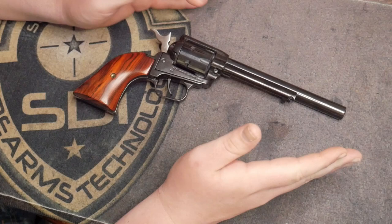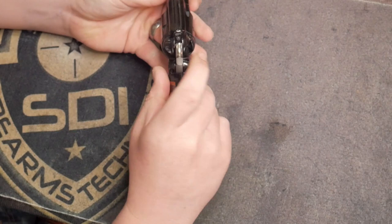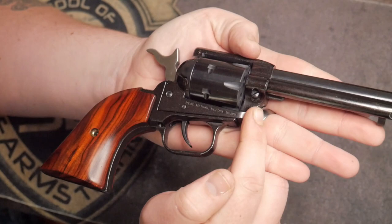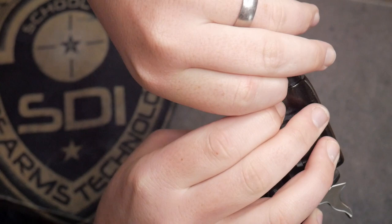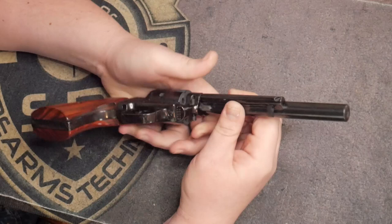You do not need any tools to take down a single action revolver — it's actually quite simple. Make sure the safety is on. On a single action revolver, you have this little button on the reverse side. You push that in — there's a little takedown knob right here. Push this button, and that allows the knob to be freed up. You can then take out the bar that goes through the cylinder. It needs a little bit of finagling.